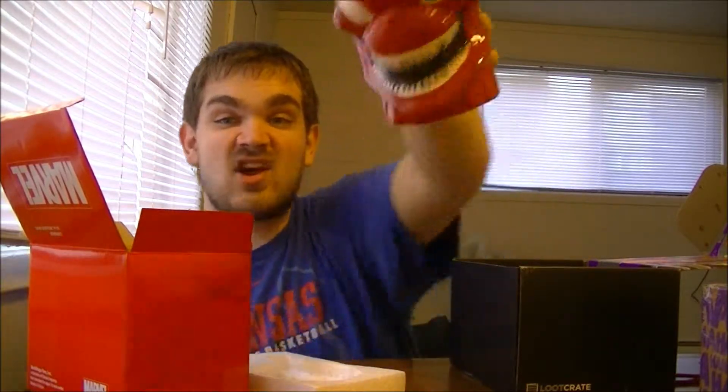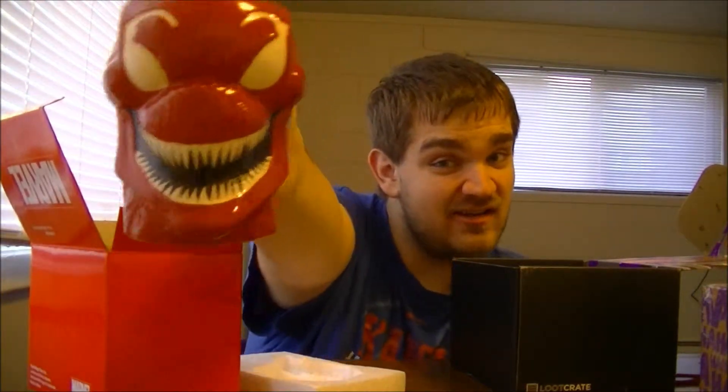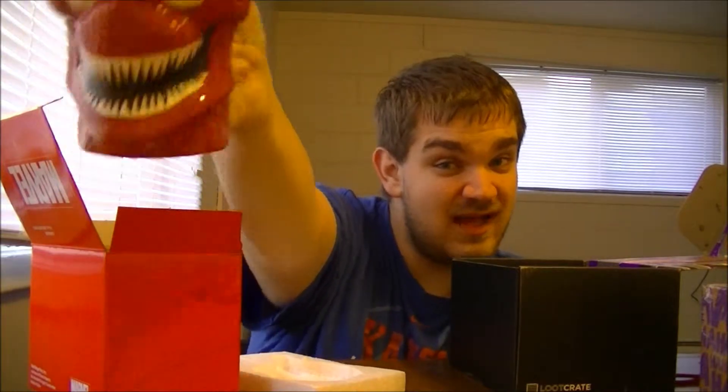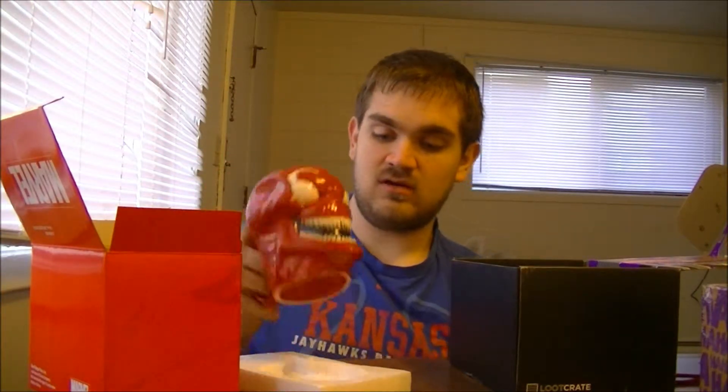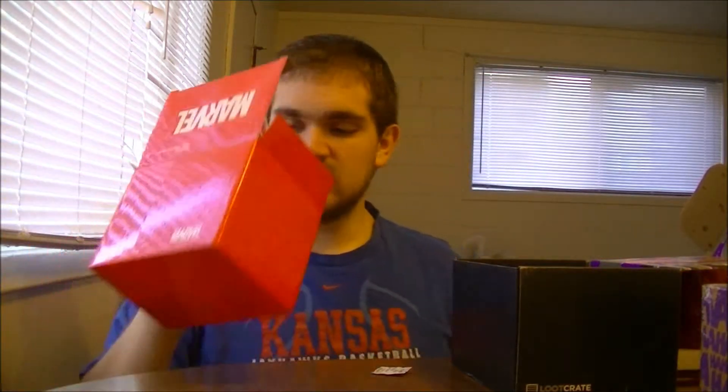Oh my gosh, it's a Carnage coffee mug! That's so cool. I saw someone on Twitter had a Venom one, but I've got Carnage. I actually like Carnage a lot better than Venom, to be honest. This is so cool — it's definitely going to get used for a while.